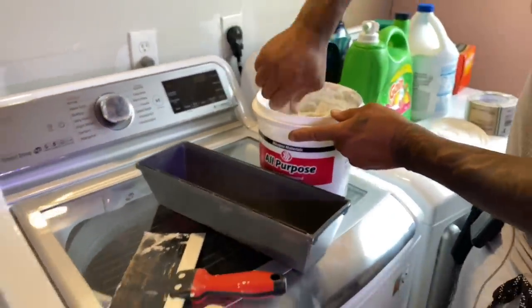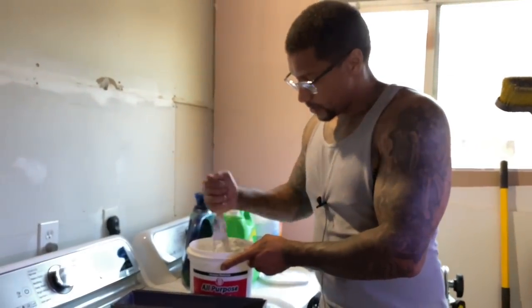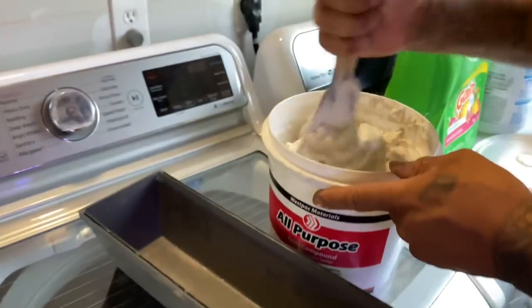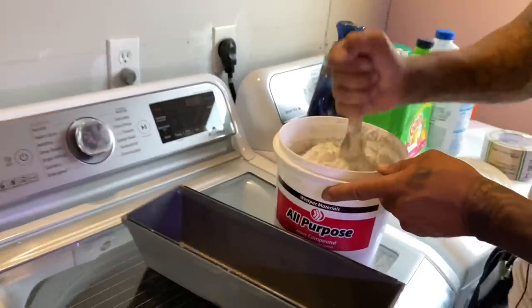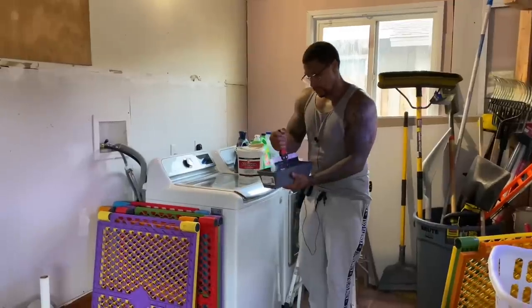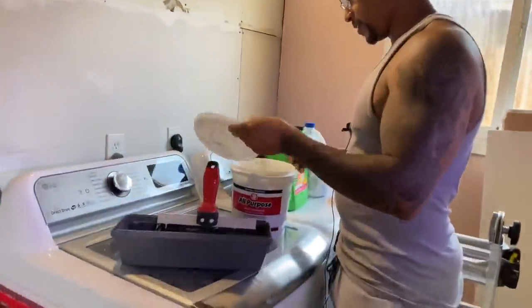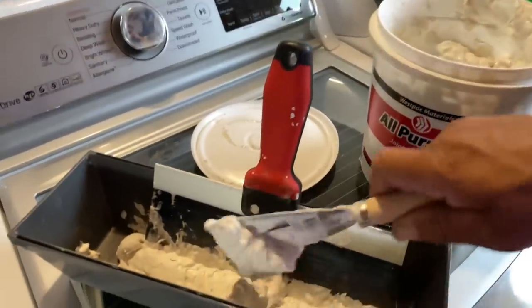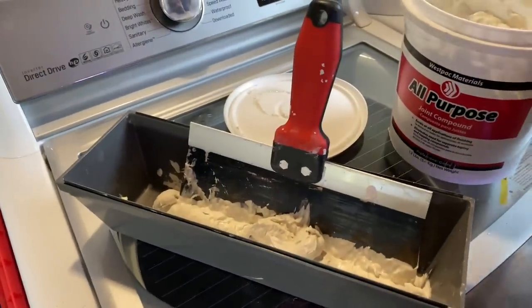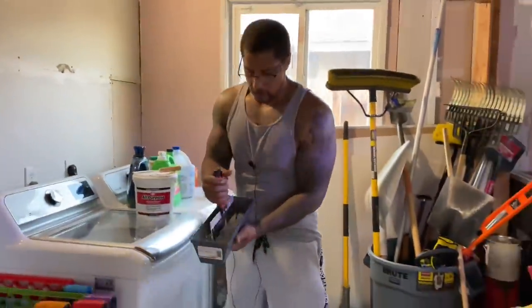The other way to get joint compound is to buy it in powder form and add water, but that stuff hardens so fast — I hate using it. Once you get it to a good consistency, you can put it in this little trough right here. Then just go to work on it. That's the consistency I'm looking for — you really just don't want any clumps. As long as all those clumps are out, you've got something to work with.